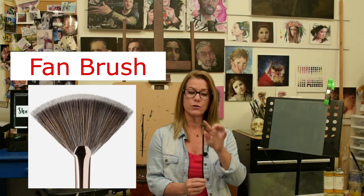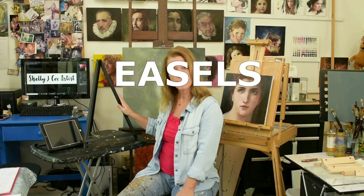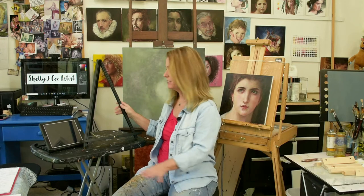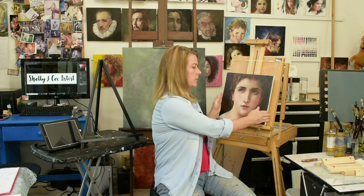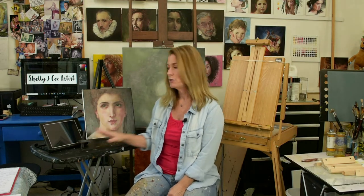There's also an optional brush I recommend having in your kit — the fan brush, shaped like a little fan. You're also going to need an easel. If you don't already have one, the tabletop version is perfect — it's inexpensive, folds up, and sits on the table. You can put your canvas right on it, and set your iPad or computer monitor right next to it to view the lesson.